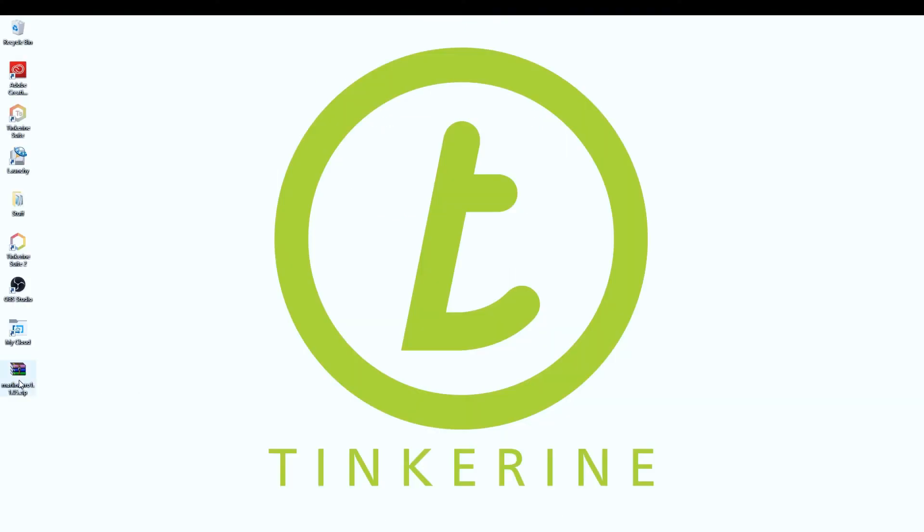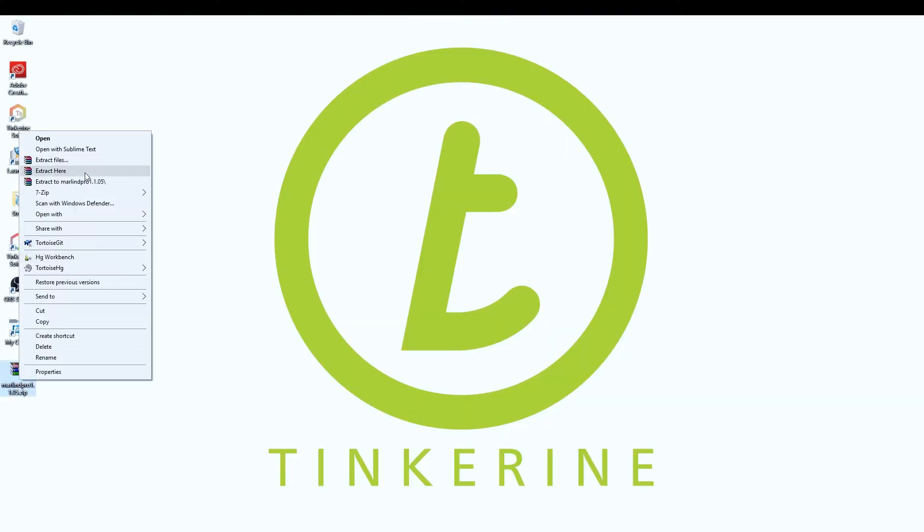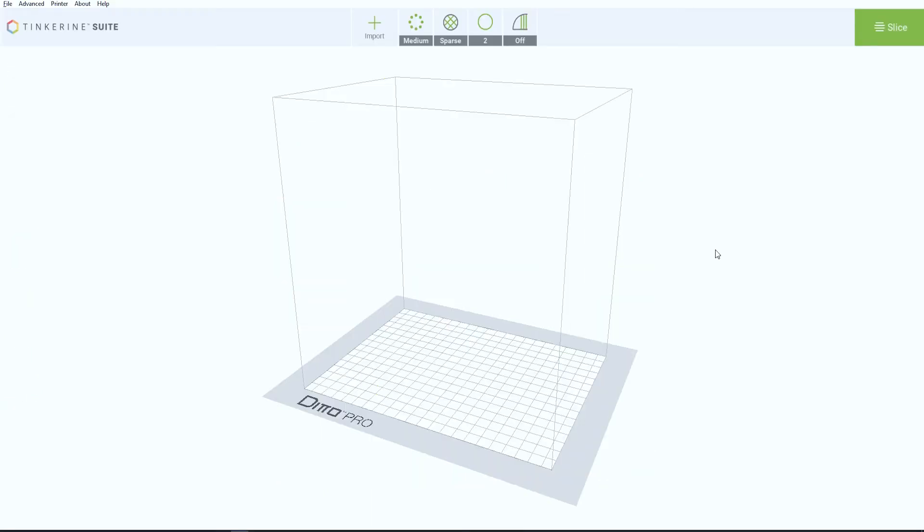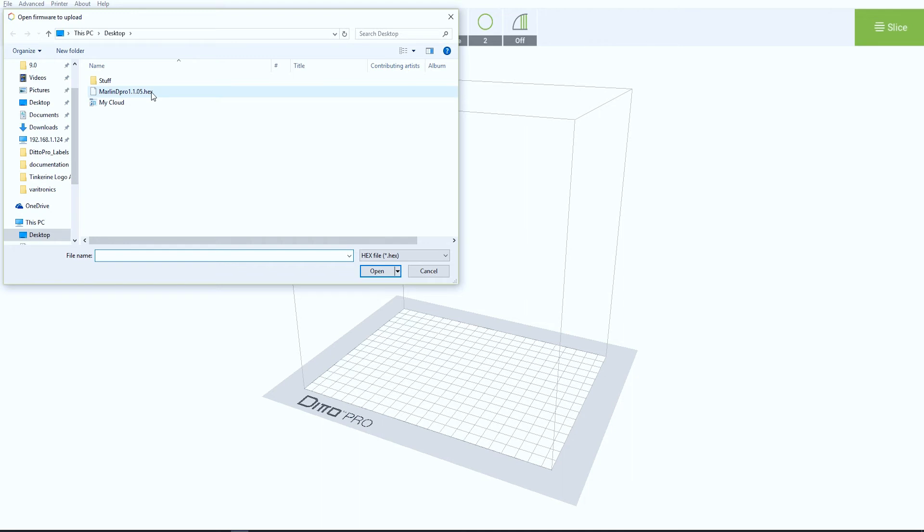Afterward, extract the file. Open up Tinkering Suite. Go to the Advanced tab and press Update Printer Firmware. Go to where you extracted the file and double click it.